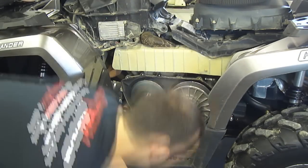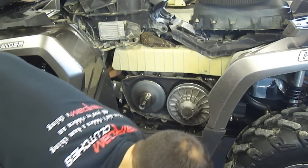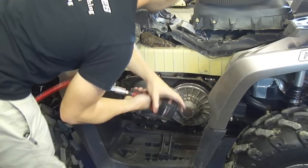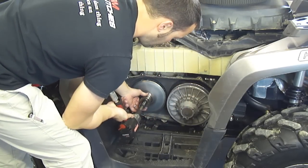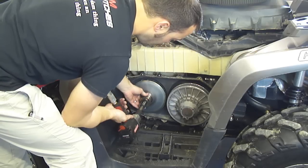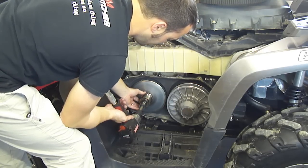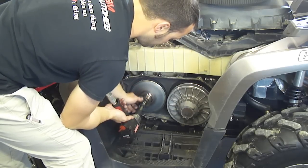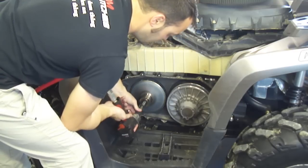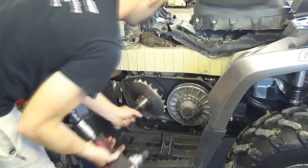Once you've got that, pull your bolt back out of your secondary. Get a 19mm or 3/4 inch for your primary puller. Always hold in on the one-way bearing because the ratcheting action of the impact will cause this to jump around. If this bearing comes back just about a half inch, there are springs and caps under here that will go flying across the room — you don't want that to happen. So always hold in on the one-way bearing as you're hitting this with the impact. Now your primary is off.